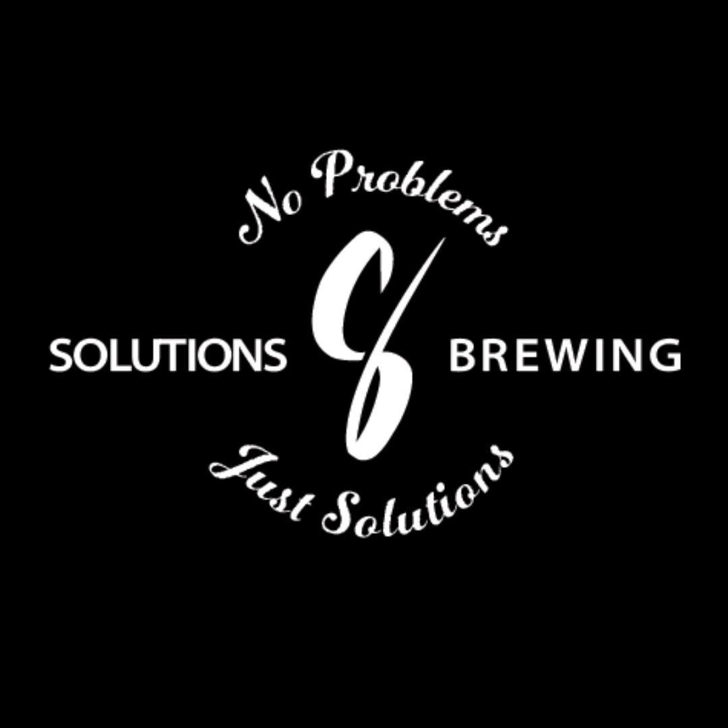All right guys, this is Solutions Brewing. Goodbye everybody, thanks for listening. Bye.